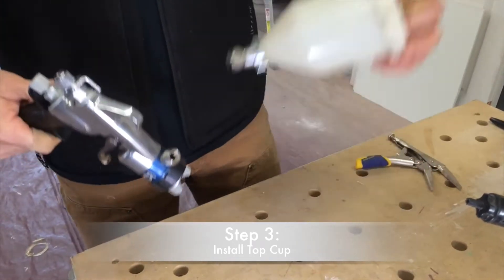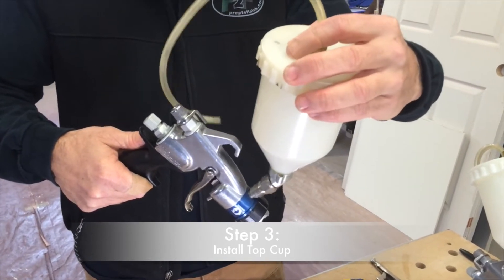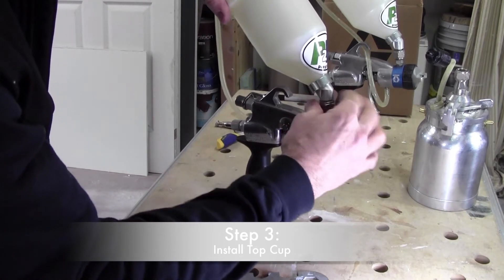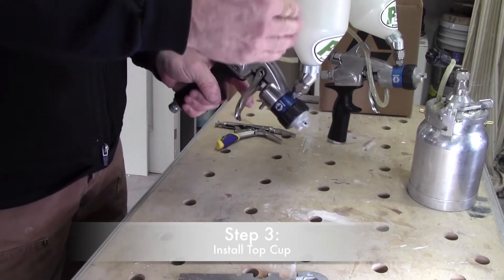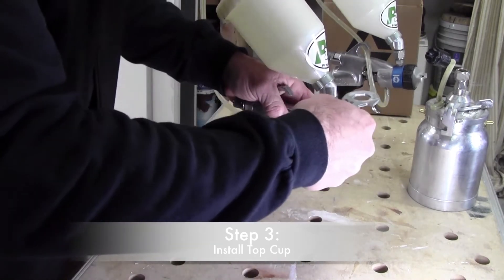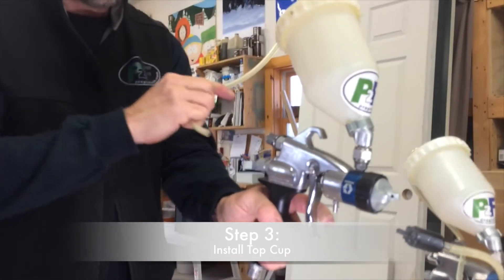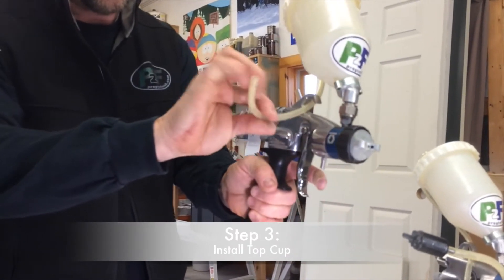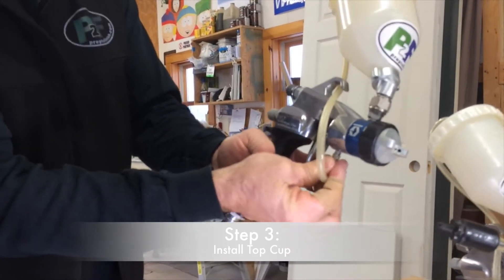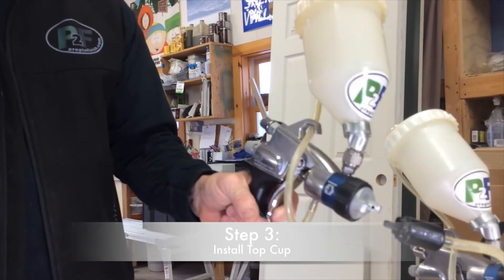Now there are only two steps left. We need to connect the gravity cup to the top fitting — it goes down pretty easy. You want to orient your cup so it tilts back towards you. Once you're finger tight, go to the three-quarter inch and snug that up. Then tuck the air hose out of your way — Graco recommends putting it right underneath the hanging hook, bringing it around the bottom, plugging it into the barbed fitting, and you're ready to go.